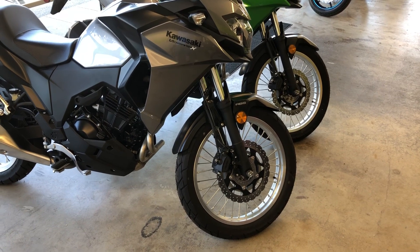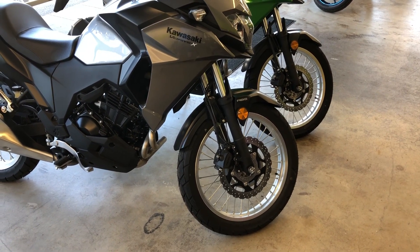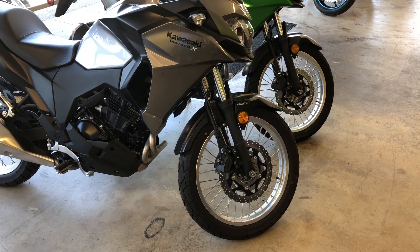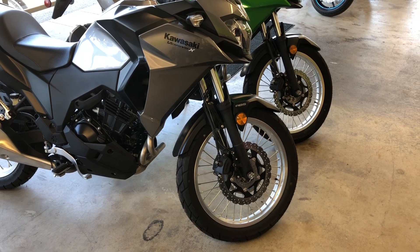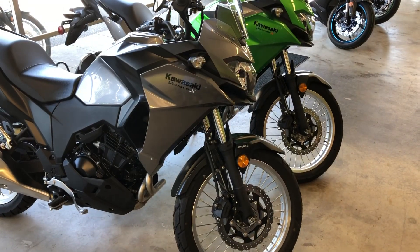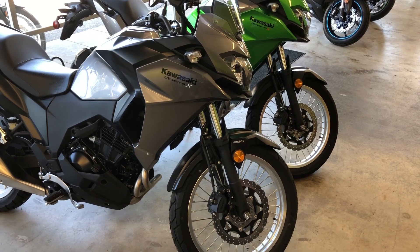I want to start with what I'll call a conventional motorcycle brand. Here we are looking at two Kawasakis — a Kawasaki Versys X300 with ABS and without. The key giveaway is an ABS sensor ring that's located on the wheel that has ABS brakes.